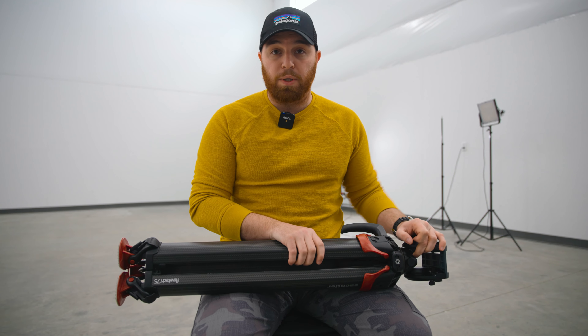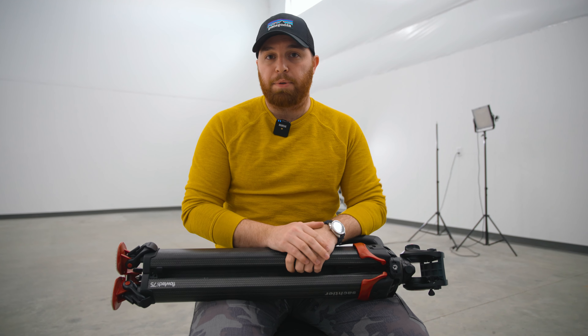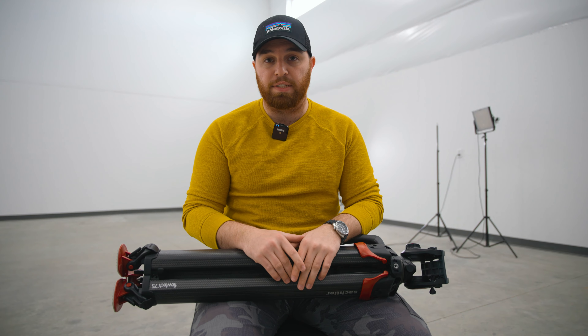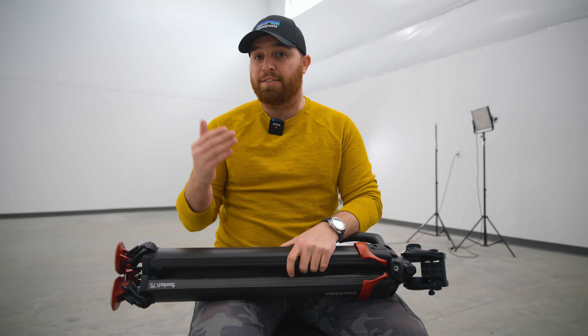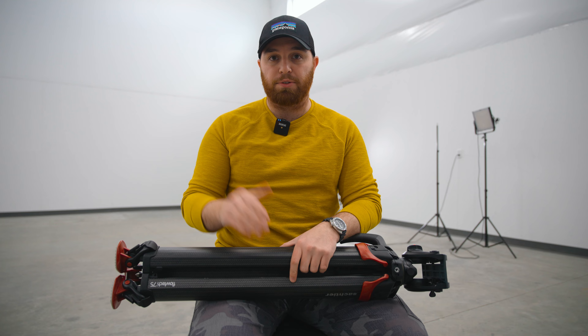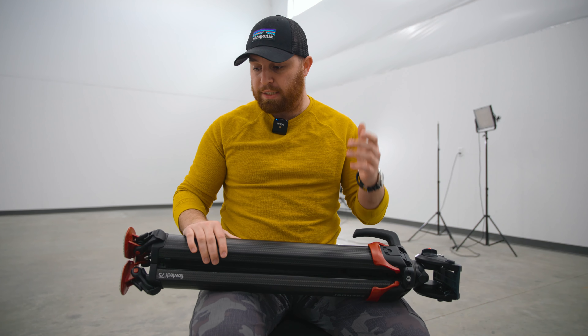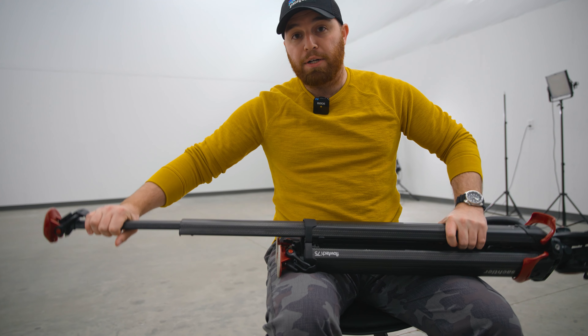First, we're going to go over what this is for and what it's not for. This is a tripod built for flexibility, maneuverability, speed, and ease of setup — that's the entire purpose for something like this. The Flowtech also comes in a 100 model which is a bit beefier.